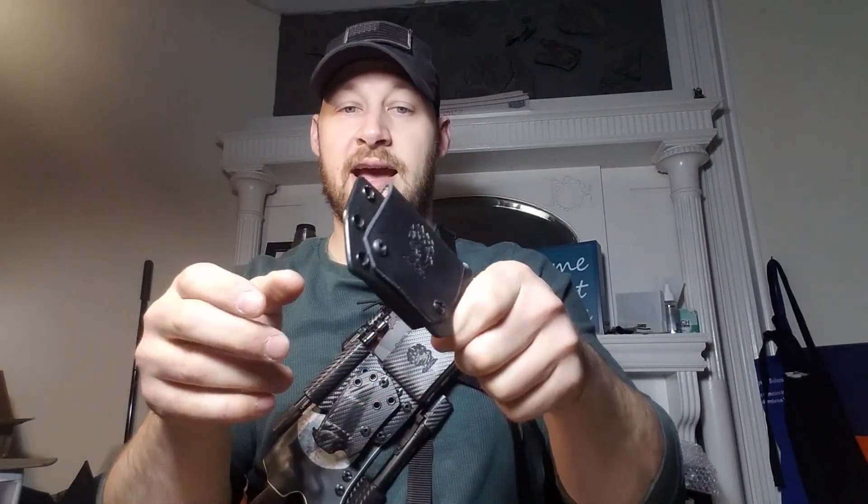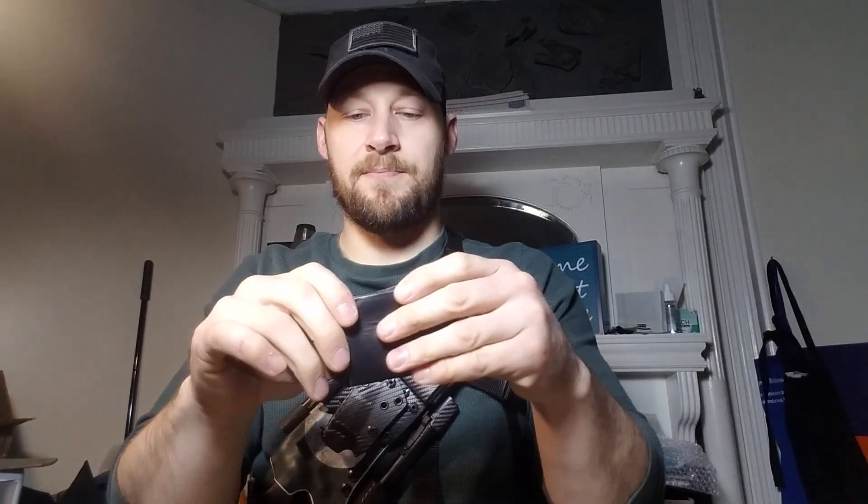Pull-the-dot snaps are one-way fasteners — you can only snap them down and unsnap them in one direction. This prevents accidental release, making it a stronger snap. When your belt is in there putting pressure and bowing the sheath out, it's going to try to unsnap one way but it can't. The snap has to be undone by pulling up from the bottom — it unsnaps this way, snaps down this way. These are pretty rugged, and if you're going to go with snaps, these are definitely the way to go.